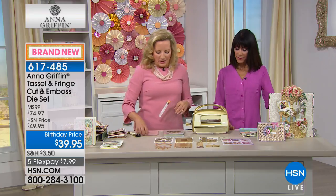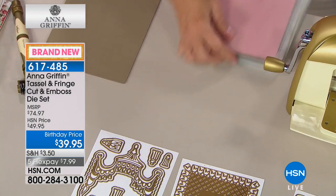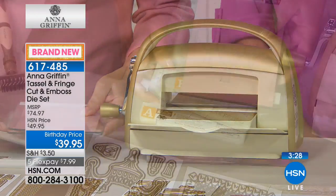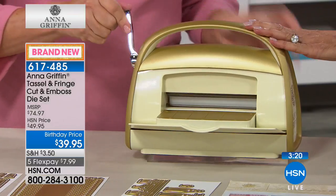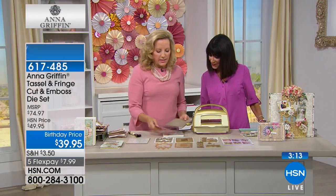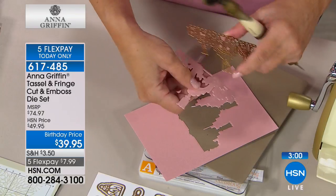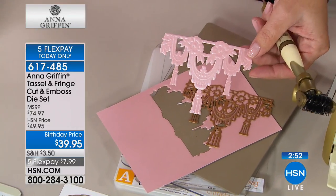These are big dies — use your Cuttlebug. The die goes face up, paper goes face down, then the plate goes on top. Your first pass is your cut and your second pass is your emboss. We remove the magnetic mat and emboss on top — watch the details come to life. The dies are one millimeter, beautiful powder-coated steel dies. Using the tool-in-one to release the cut piece — see how intricate and beautiful it is.